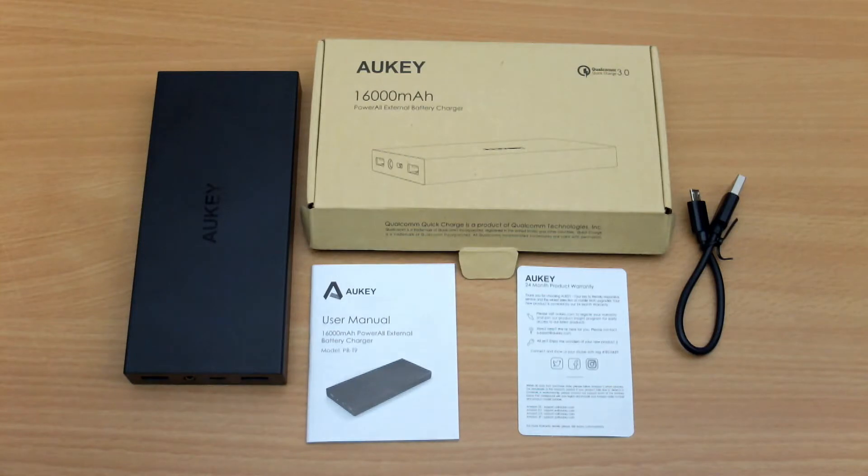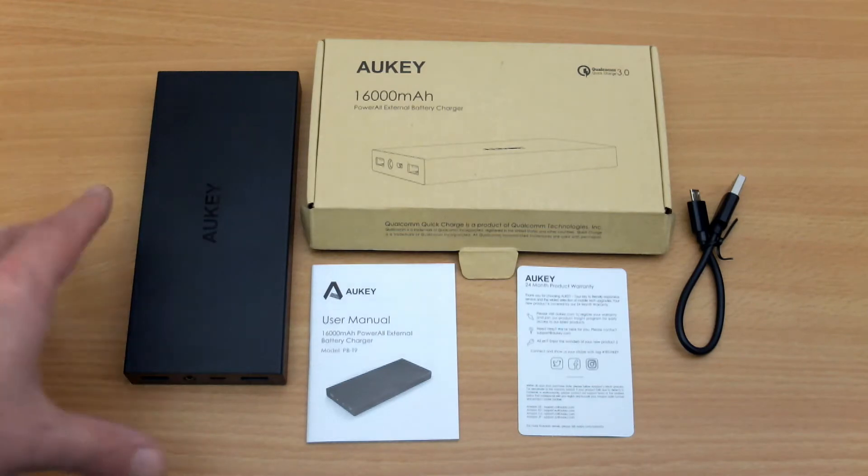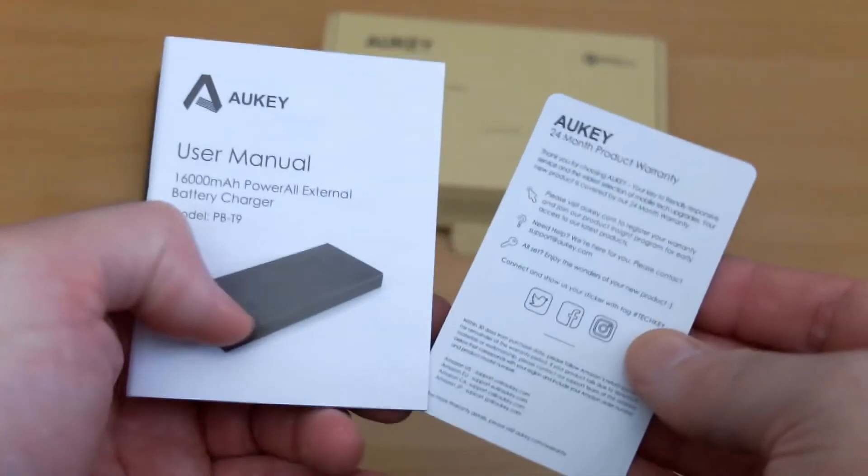Welcome back to another review. I've got a power bank sent in from Alkee. I've looked at a slightly smaller capacity one previously, so today I'm looking at the 16,000 milliamp hour one.